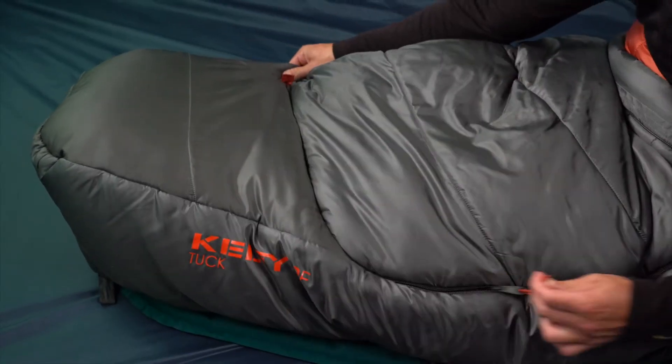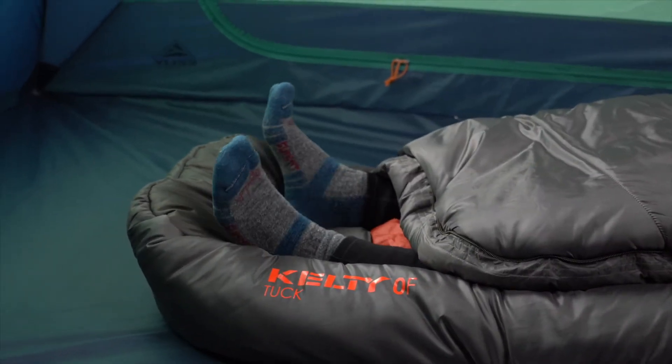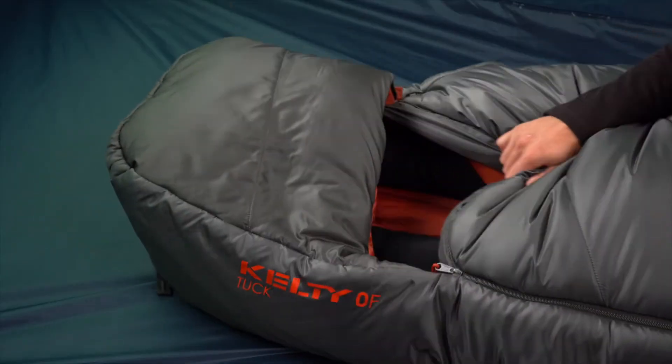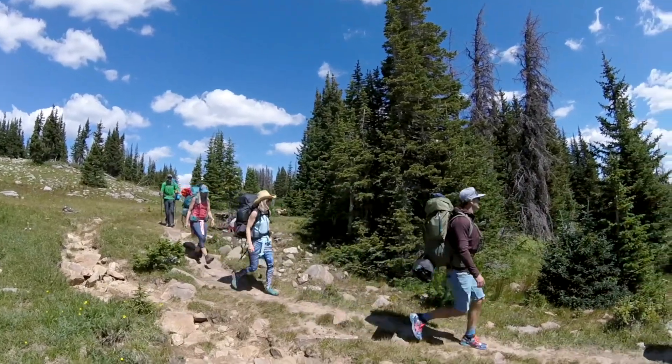This bag also features this unique comfort tuck zipper path, giving sleepers the option to let feet escape or simply to vent. The Tuck's ThermaPro Ultra Synthetic Insulation keeps you warm wherever your backcountry adventures may lead.